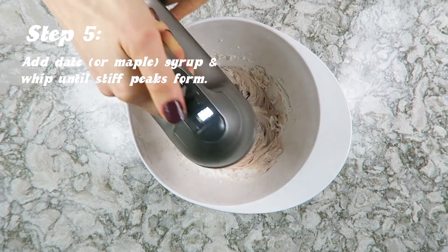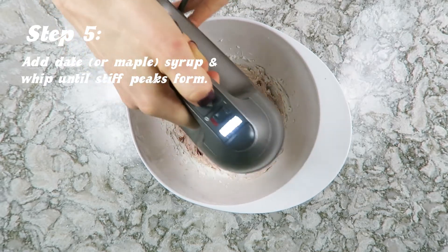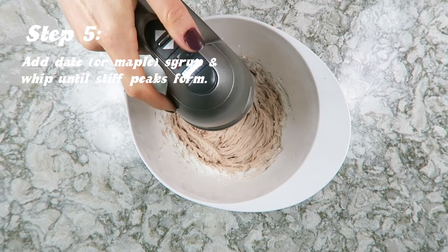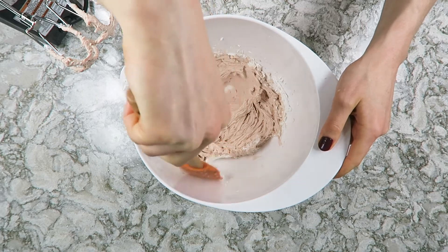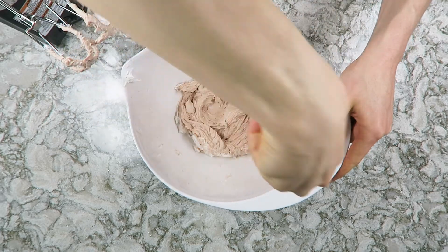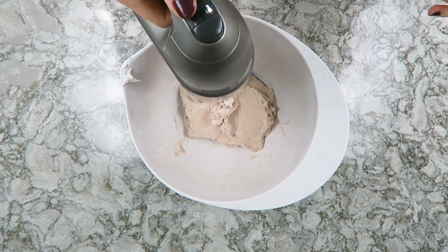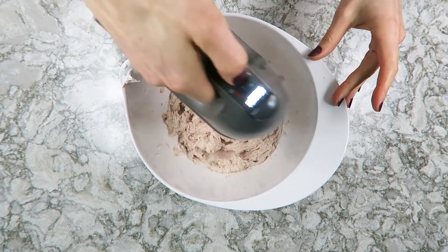If you use maple syrup it will darken it a tiny bit but it'll still be pretty white. After you add your sweetener, whip again until stiff peaks form. I like to use a rubber spatula to scrape the whipped cream off the sides of the bowl, then give it another whipping with the beaters to make sure it's really nice and firm.